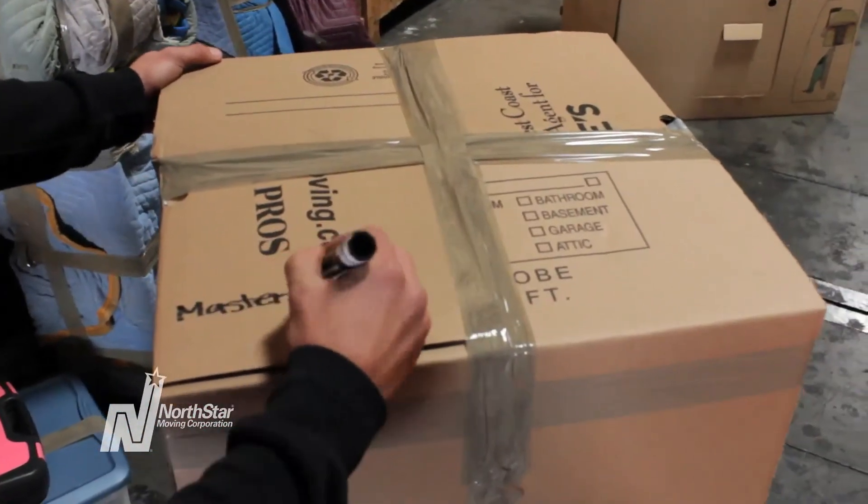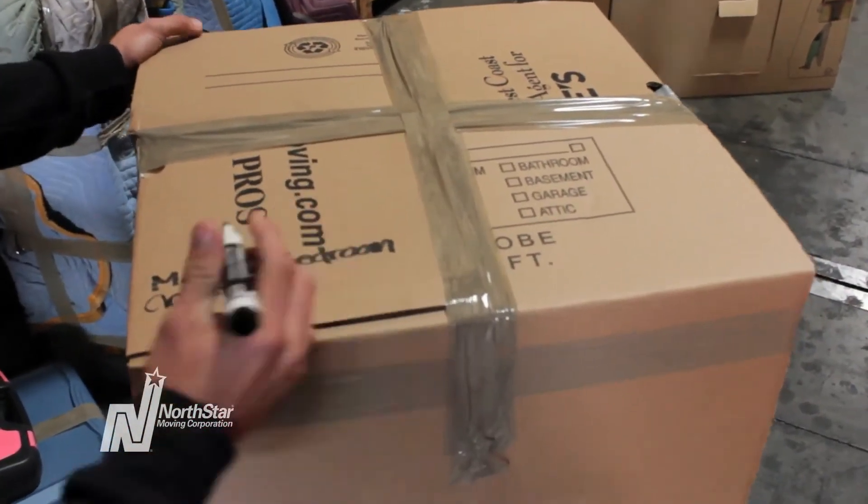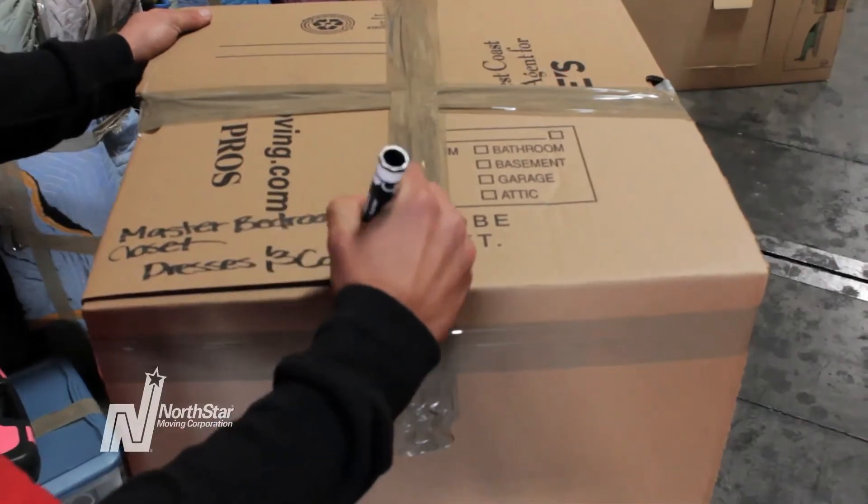Tape around the top of the box for support. The last step is to label your wardrobe box. Label the room where these clothes belong and write down the contents inside.